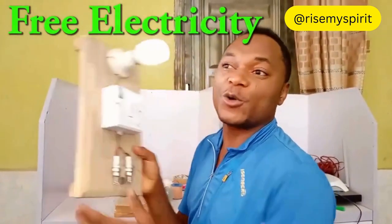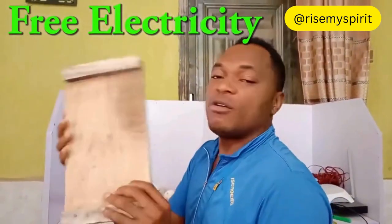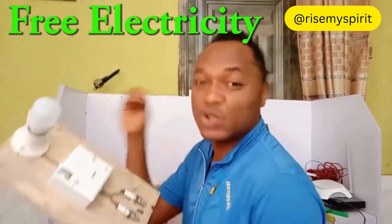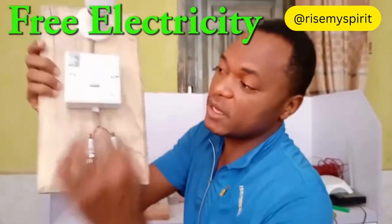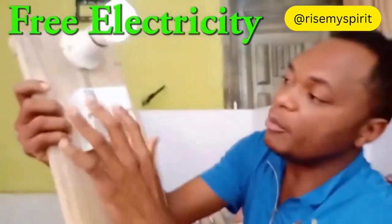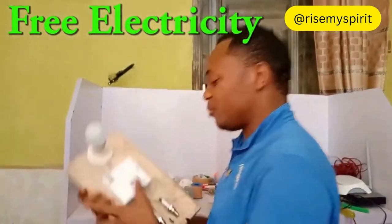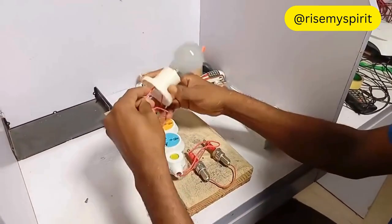Today I'm going to show you how to create free electricity like this. For those of you using a generator, please disconnect them because you don't need them anymore. I'm going to show you how to construct free electricity with a spark plug like this, and your bulb that can carry the whole of your house — AC, fridge, everything. Let's jump in.